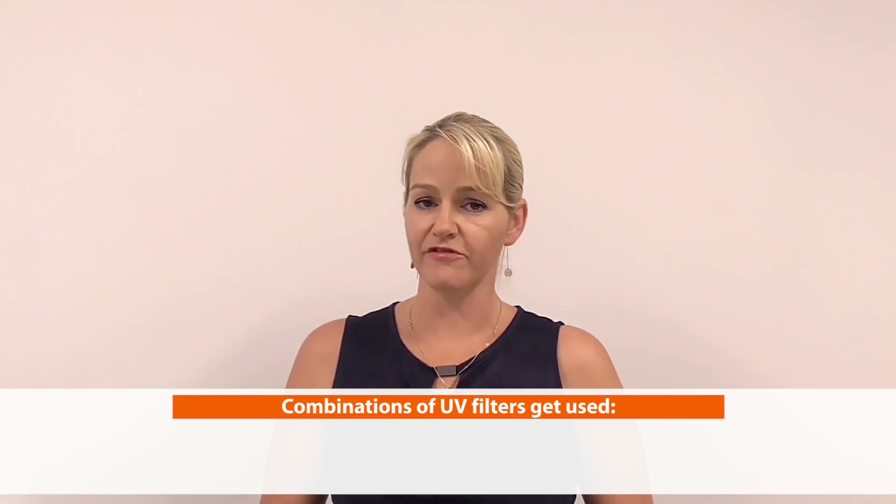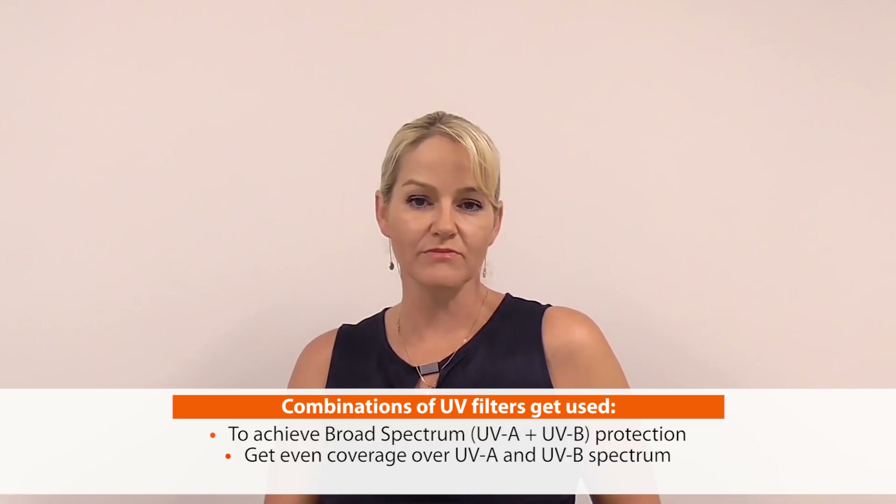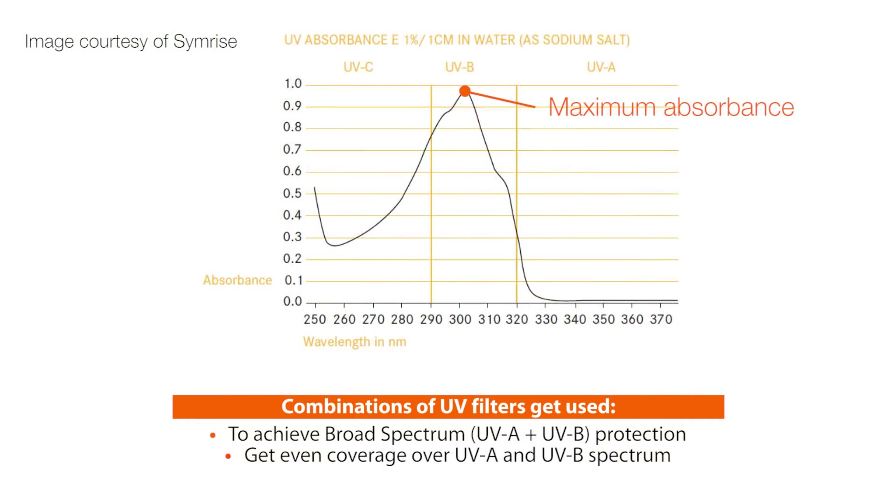So I'm not going to use that in today's product. I'm going to use a combination of other UV filters to achieve SPF 50 plus protection. We need different combinations to achieve broad-spectrum protection, and because different UV filters protect at a maximum absorbance at different wavelengths — giving peaks and troughs of protection — we need combinations to get good coverage across the continuous UVA and UVB spectrum so the consumer doesn't get burnt and avoids the more damaging UVA rays.